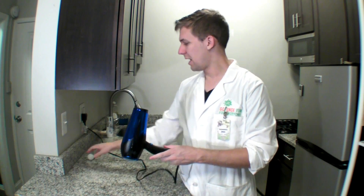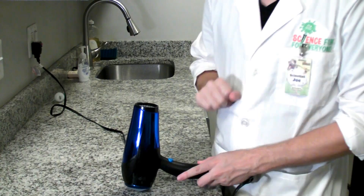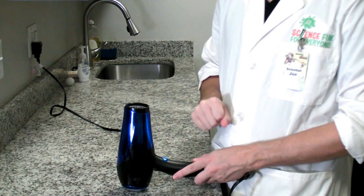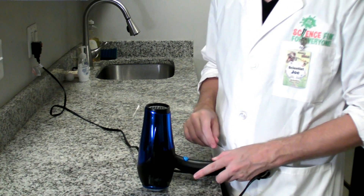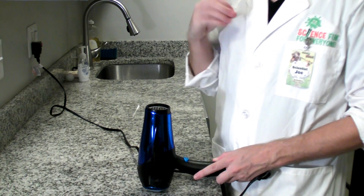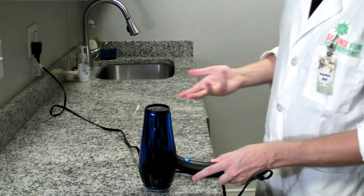All you'll need to do this month's experiment is a hair dryer and a ping pong ball. We're going to use some air pressure to try to levitate this ping pong ball. Ask the person who owns the hair dryer if it's okay if you can use it, and then ask them if they can show you how to make the hair dryer just blow cool air instead of hot air, because all we want is air blowing — we don't need all that heat.